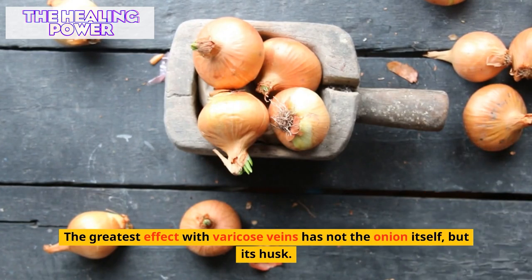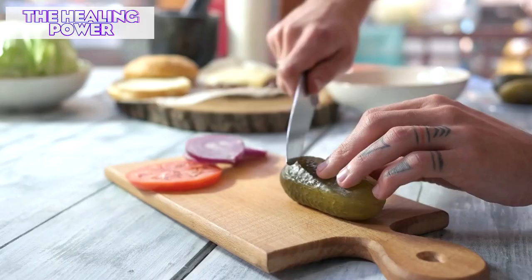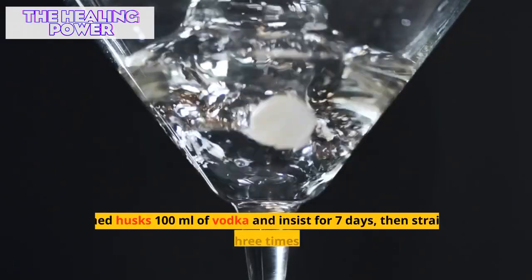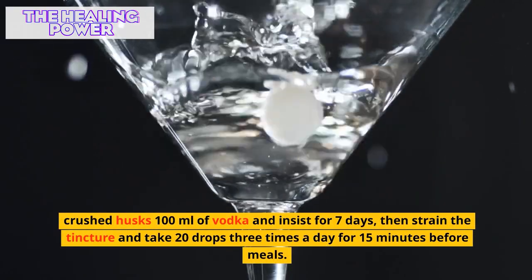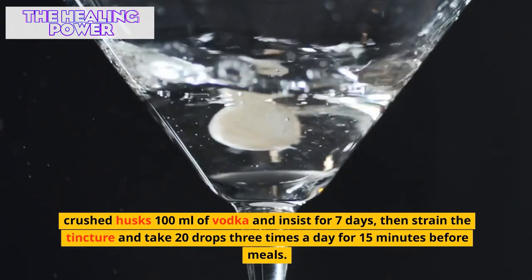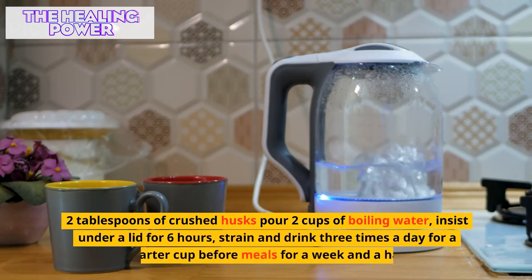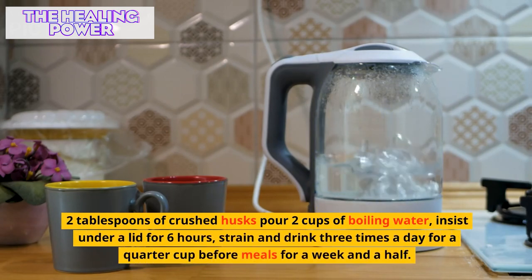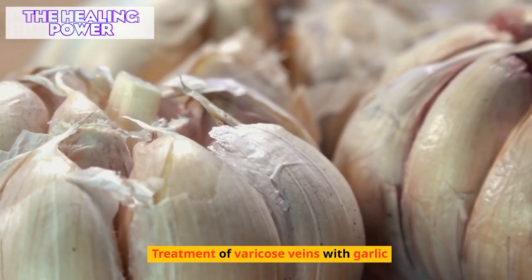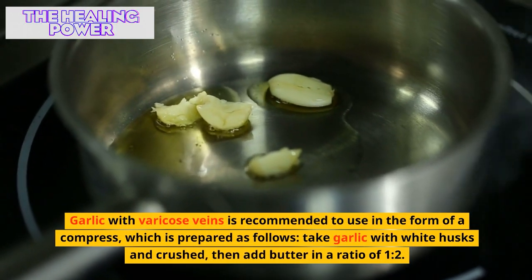For varicose veins, the greatest effect comes not from the onion itself but from its husk. Onion husk is involved in various recipes. Pour two tablespoons of crushed husks into 100 milliliters of vodka and let it infuse for seven days, then strain and take 20 drops three times a day, 15 minutes before meals. Alternatively, pour two tablespoons of crushed husks into two cups of boiling water, infuse under a lid for six hours, strain, and drink three times a day for a quarter cup before meals for a week and a half.